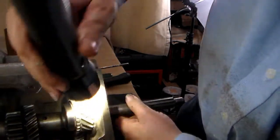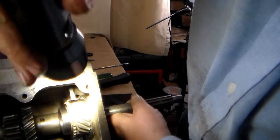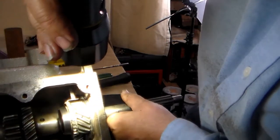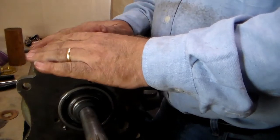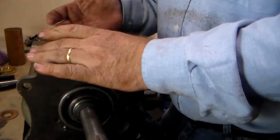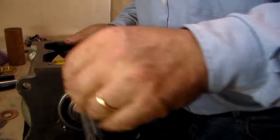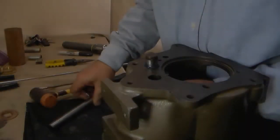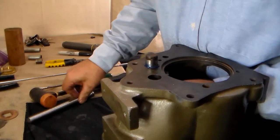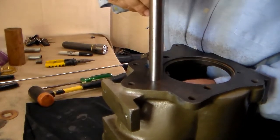Interference-wise it will not hit — everything looks good. With the main gear in place now, it's time to bring the cluster gear up in place and set it. The easy way to do this is to stand it up on its edge with the main gear hanging over, and now take the counter shaft and begin to push it through.